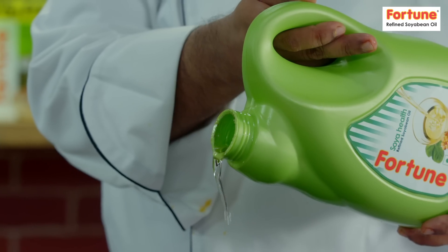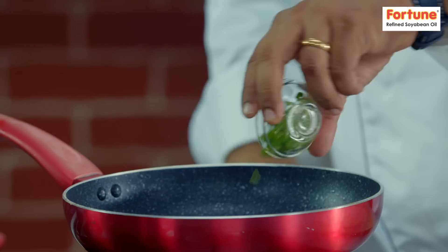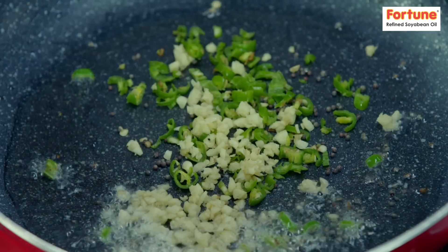First of all, I'm using Fortune's Refined Soybean Oil. I'll add mustard seeds, then I'll add a little hari mirch, a little garlic, a little onion.